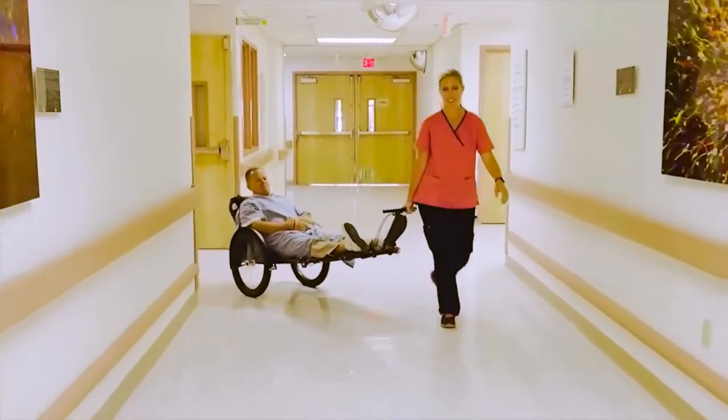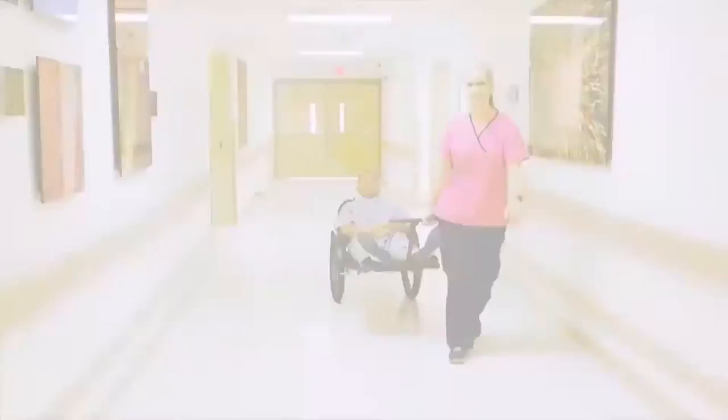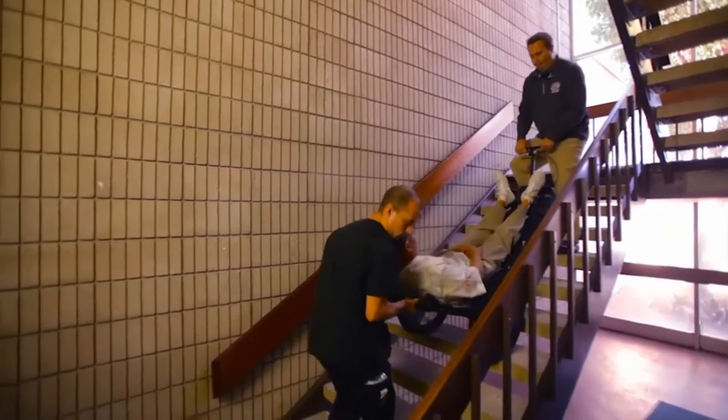Getting from the floors upstairs to downstairs, we don't have to move the patient from a bed to a different type of evacuation tool, back into a wheelchair or a gurney. Rex allows you to move the patient from the bed to the Rex, down and out of the facility.